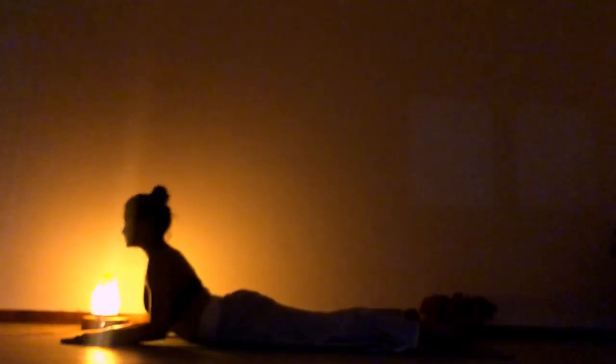Slowly get up and drop your elbows. Go to sphinx pose. Look up, chin pointing up to the ceiling. Slowly as you exhale, forehead to your palm, on the floor. Be there for a moment. Slowly bring your palms beside your chest. As you inhale, lift your upper body up. Go to cobra.